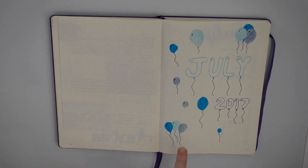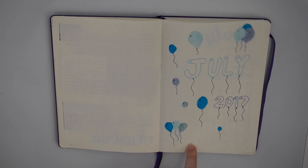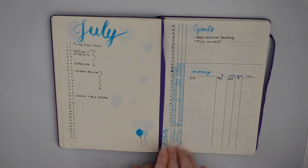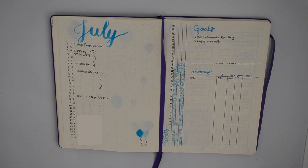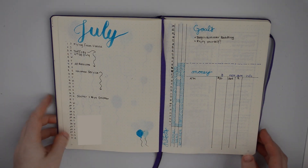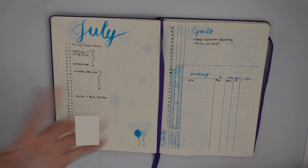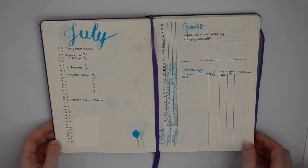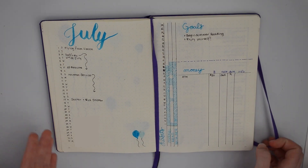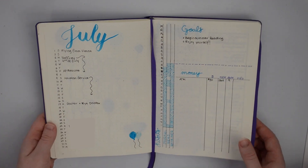Now we get to July. I did this page on the plane coming back from Vienna and I really don't like it — I don't know what I was doing, but it's fine. This is my July spread. It's actually only about halfway through July right now but I'm going away next week so I wanted to film this before I went. I don't really like how I did this but, again, it's okay. This is just for me — even though I'm showing it to you guys, it's really just for me and a way to be creative or to just make this work so I can get through life.